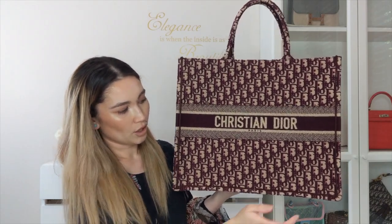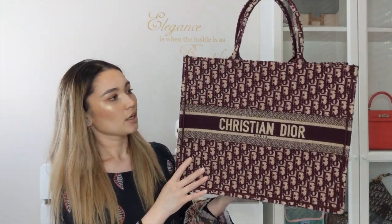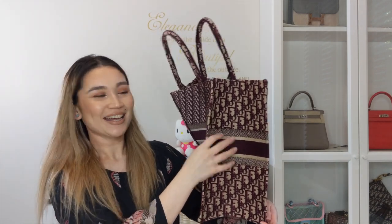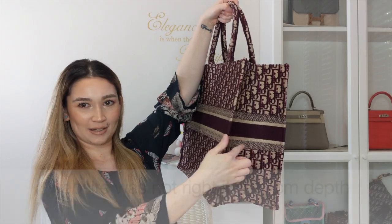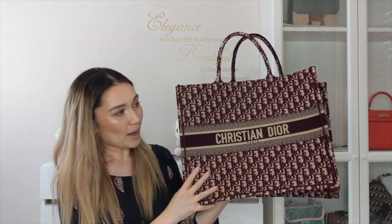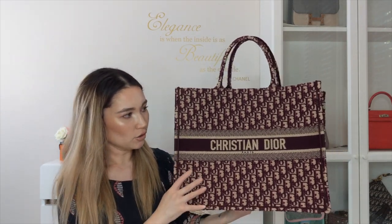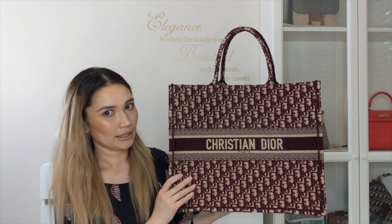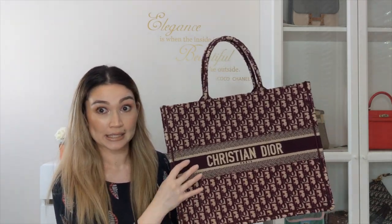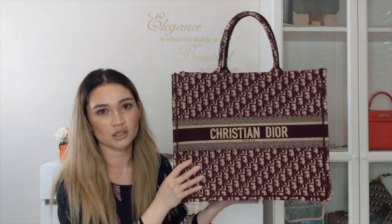Let's run through the specs of this bag. Along here is 41.5 centimetres, the height is 32 centimetres, and the depth of the bag is five centimetres. These are the specs I found on the Europe website. I actually weighed it on a postage scale and it's 0.9 kilos — 900 grams — which isn't really that heavy, just under a kilo. I don't find it heavy at all; it's relatively quite light, and I suppose that's because it is made from canvas.